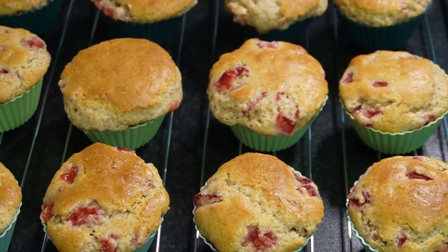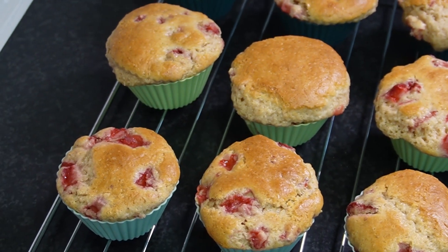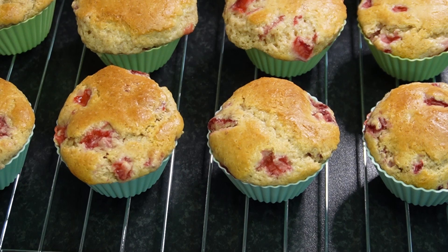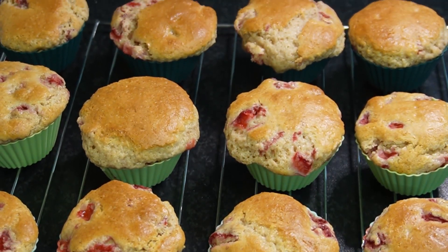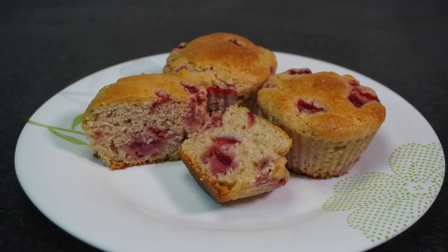And guys, it really is just that easy to make these delicious gluten-free strawberry muffins in your own home kitchen tonight. I want to thank each and every one of you for watching — I really do appreciate your time and attention today. I really hope you enjoyed the episode and got a little something useful out of it. I hope to see you all again next time on the next episode of Minimalist Gourmet.